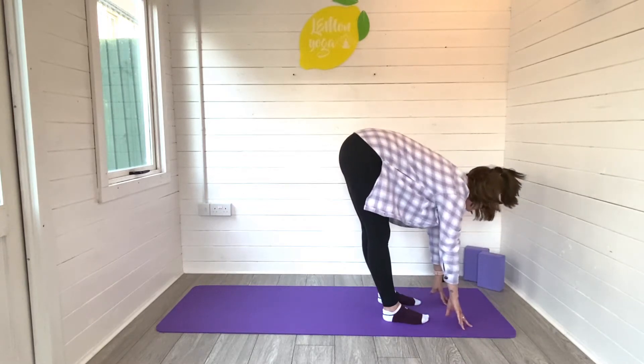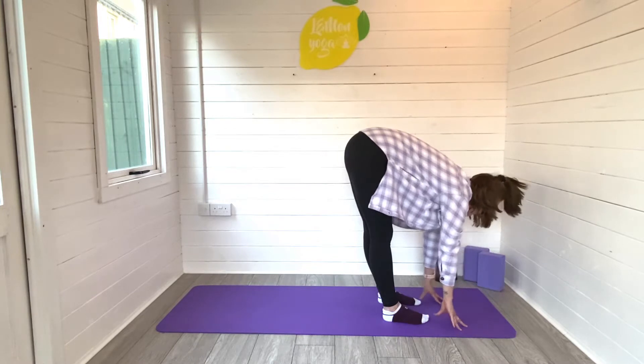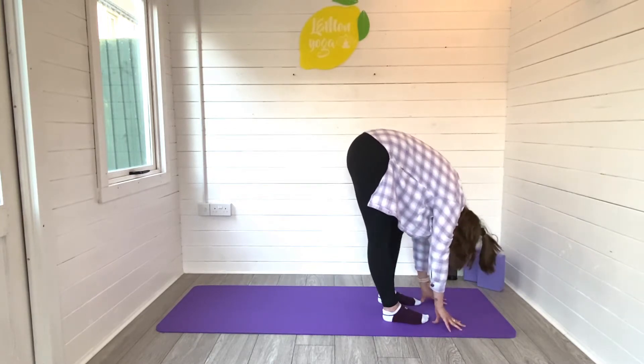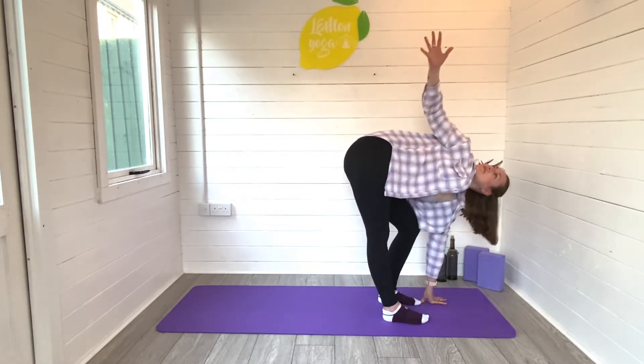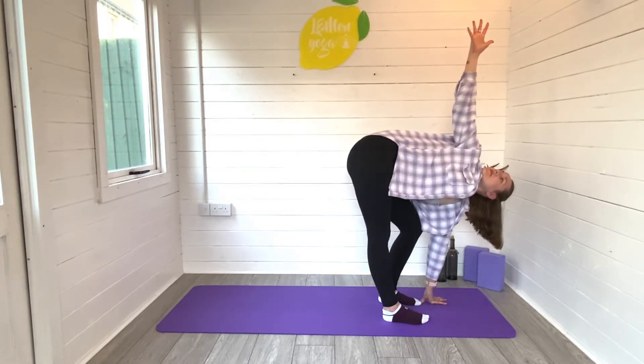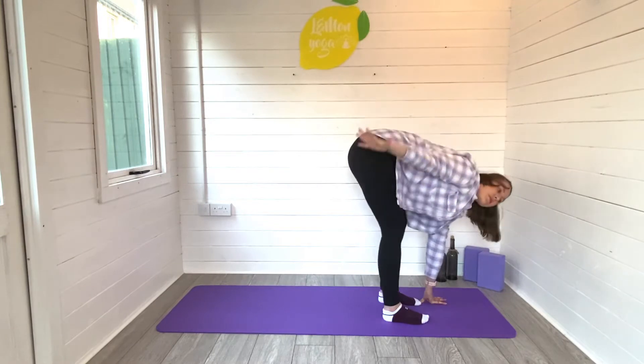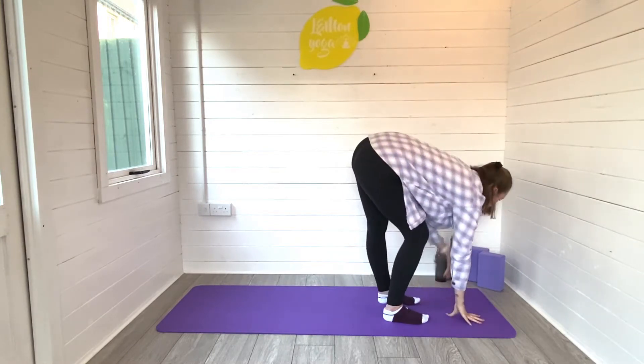We repeat. Inhale, lengthen. Exhale, we fold. And this time we're going to reach the right arm high. Left leg is bent here. Really trying to stack the shoulders one on top of the other. Nice big twist. Breathing in and out. Exhale, release. Right arm down.